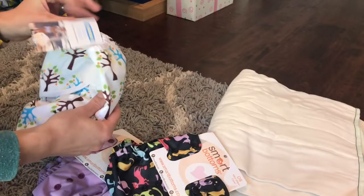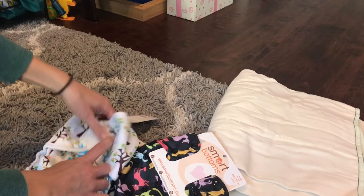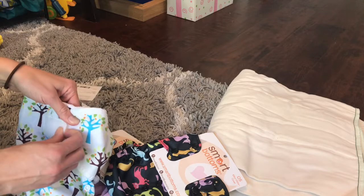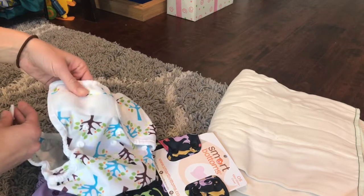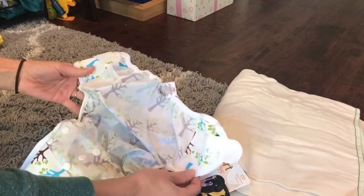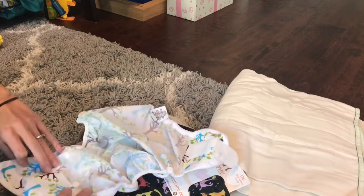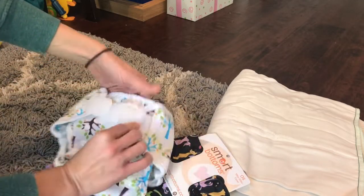This is a Thirsties dual wrap size 2 in the Velcro, which I don't have any Velcro diapers, and I have wanted to try out the Thirsties. People rave about their Velcro, so I wanted to give this a try before my daughter potty trains. I really liked their size 1 when she was a newborn and a small baby, so I know I like these, but I've never tried them on her as a bigger baby, and I haven't tried the Velcro, so we'll see how that goes.